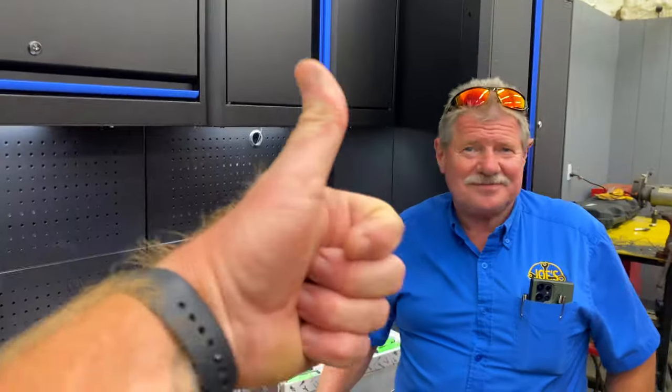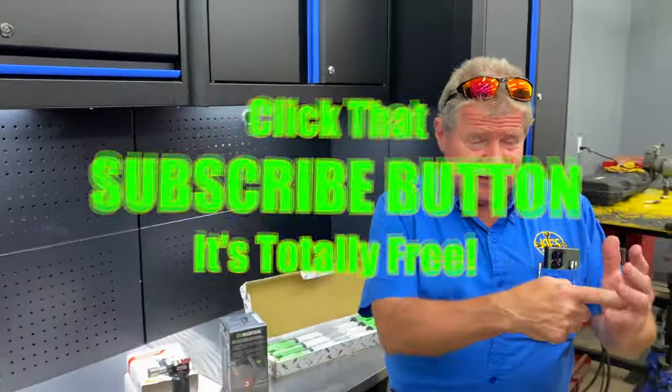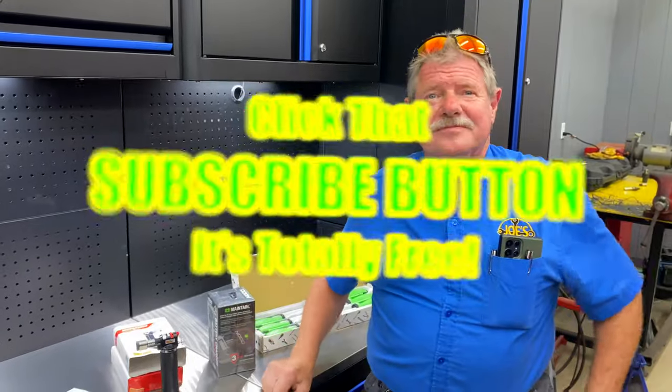All right guys, if you liked the video hit that thumbs up. Check out merchandise, cool tools, and discount codes down in the description. If you're not subscribed, take your finger and click that button. You guys have a great week. Catch you later. See ya.